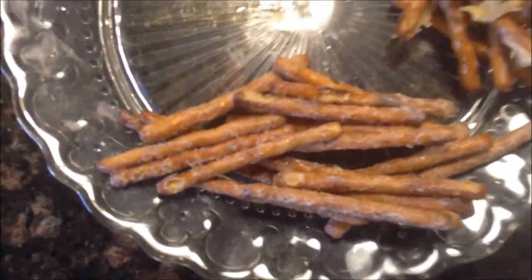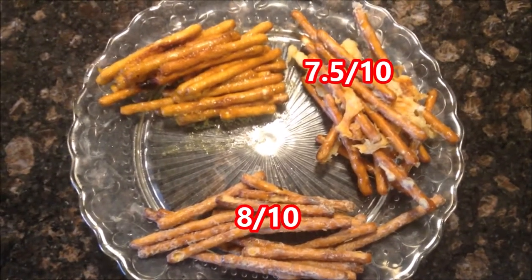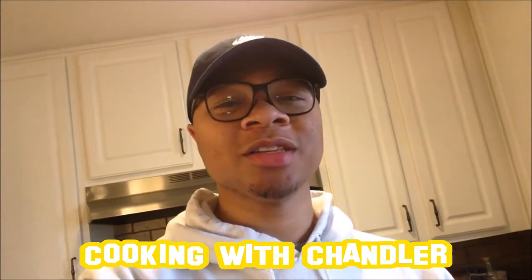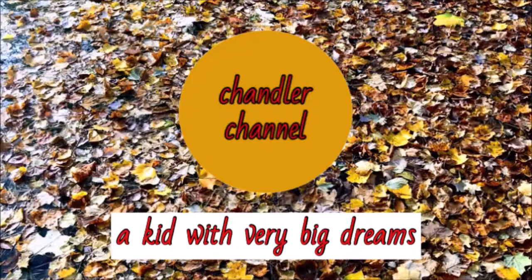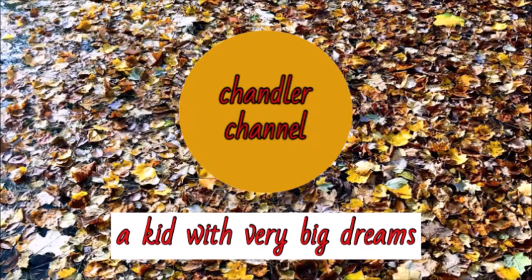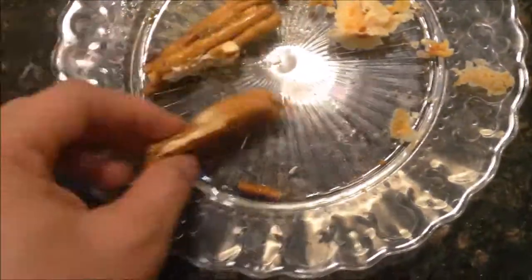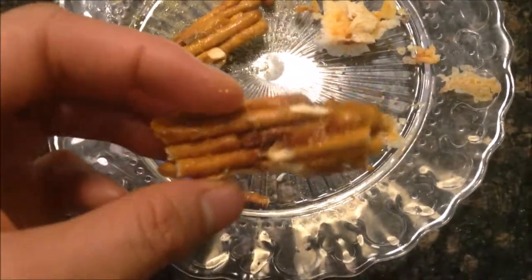So there we have it. Ranch is number 1, garlic parmesan is number 2, and honey mustard is number 3. With rankings of 8 out of 10, 7.5 out of 10, and 6 out of 10. Alright Brewsters, thanks for watching Cooking with Chandler, a show where I make some of the world's finest cuisine. Have a nice day. Just look at what I did — I just ruined pretzels. They're all burnt and stuck together and nasty. Why did I do this?